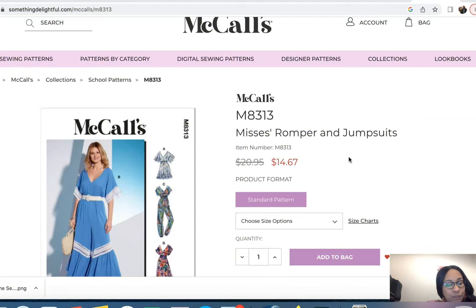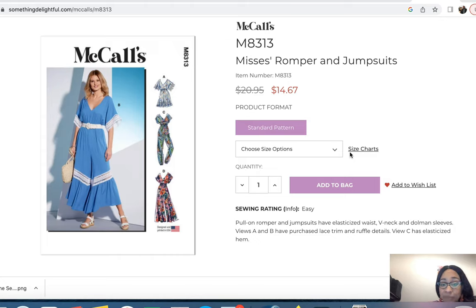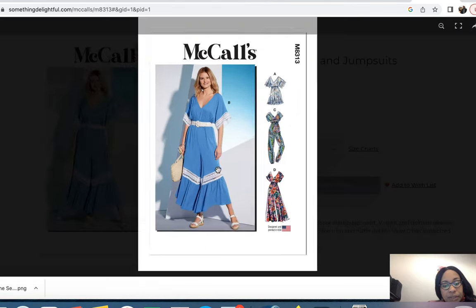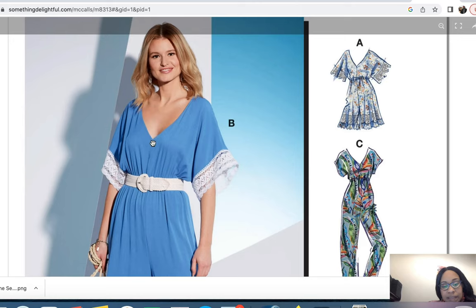For the first pattern I want to showcase, this is McCall's 8313. The description is Mrs. Romper in Jumpsuits. This is rated as easy to sew — it's a pull-on romper with an elastic waist, V-neck, and dolman sleeves. Views A and B have purchased lace trim and ruffle details, and it has an elastic hem at the ankle.